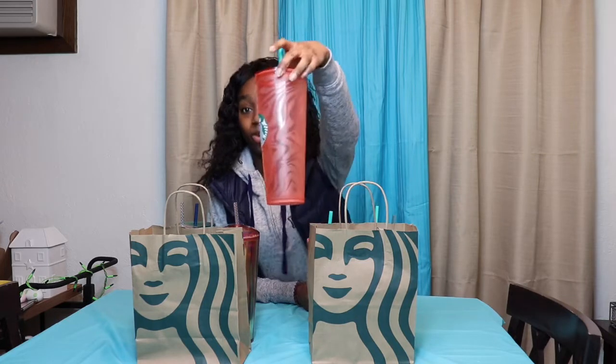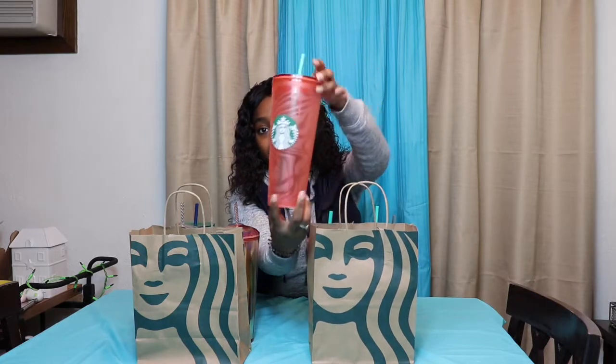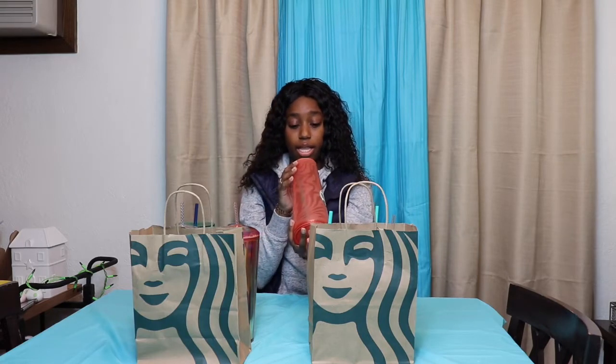The first cup I have is this Coral Starbucks Tumbler. I'm not sure if this is acrylic or plastic, but it is beautiful. It is matte with clear swirls on it. This is a venti size tumbler, so it is 24 ounces, and it retails at $18.95.